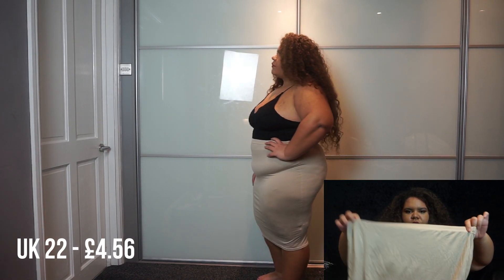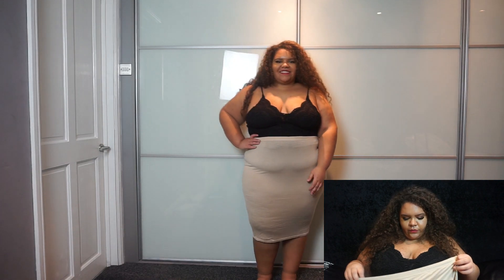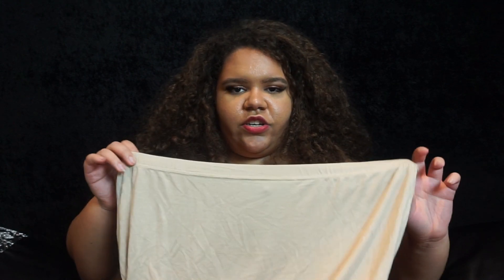The only issue is this one is incredibly see-through. When I tried it on, you could definitely see what I had on underneath — just a bodysuit — and you could see the outline of it. I also tried it on with patterned knickers and you could clearly see the pattern through the skirt, which isn't the best.